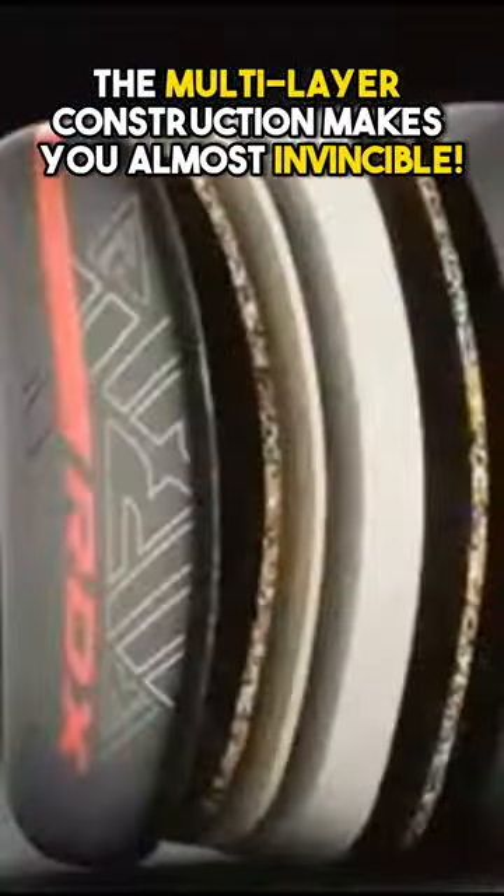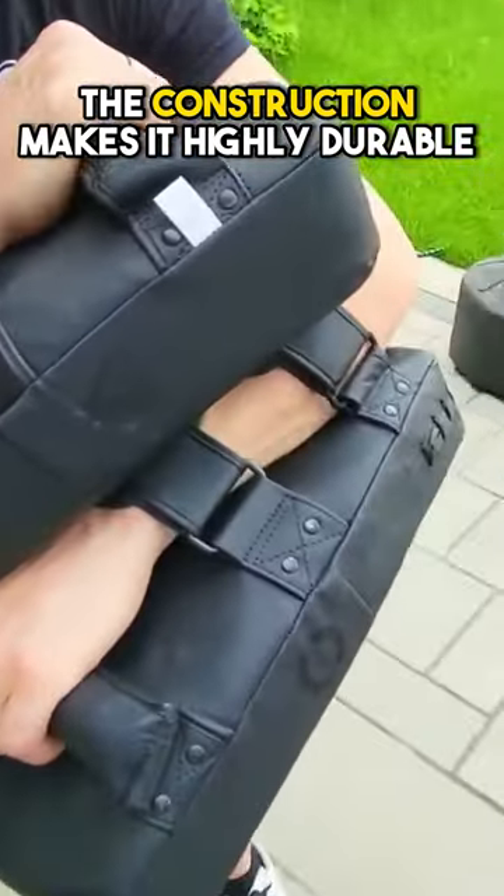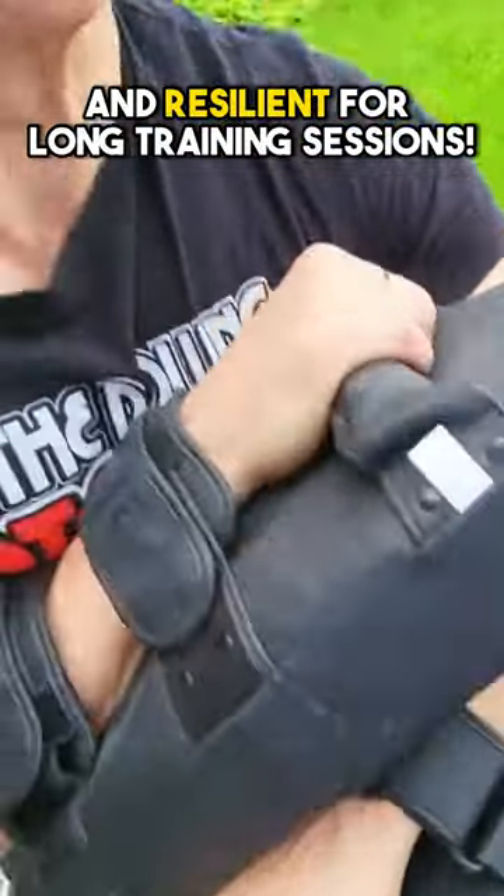The multi-layer construction makes you almost invincible. It's highly durable and resilient for long training sessions.